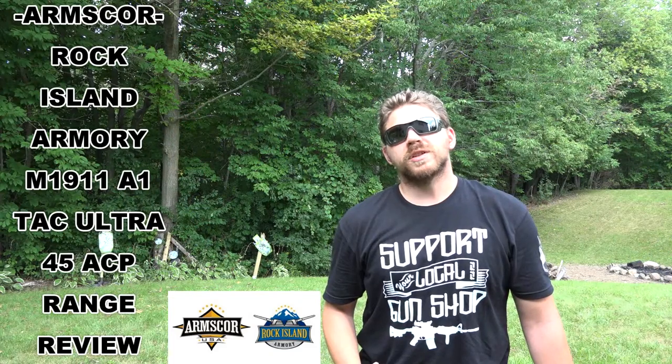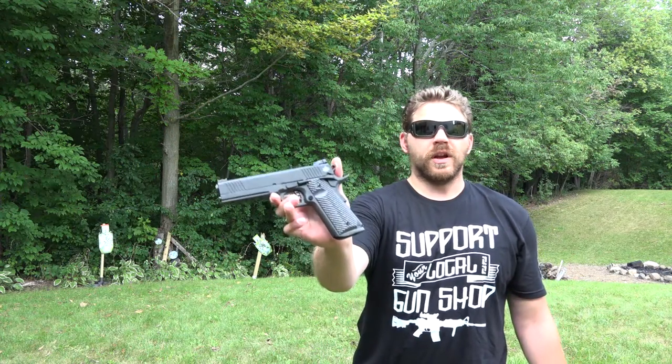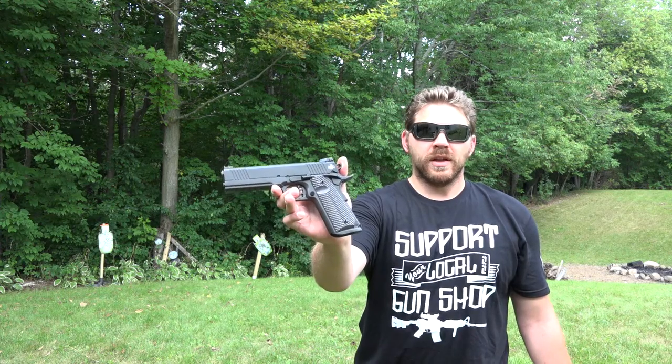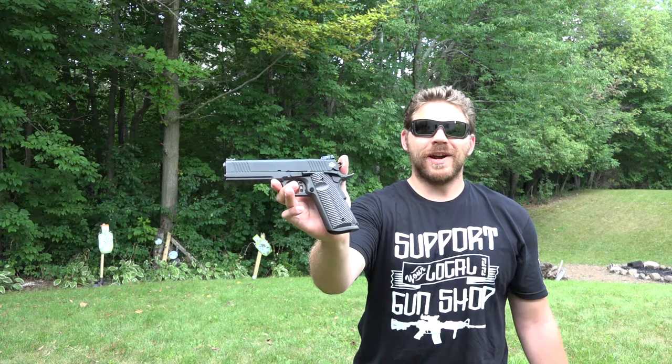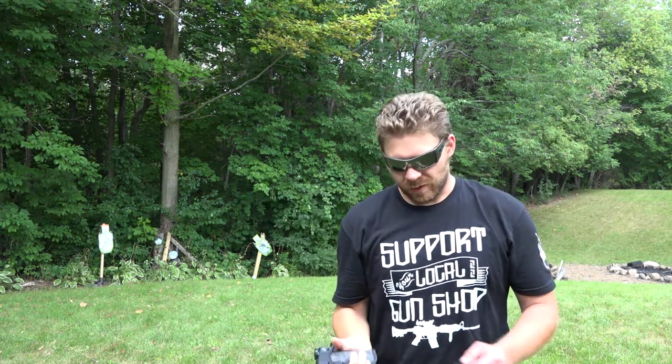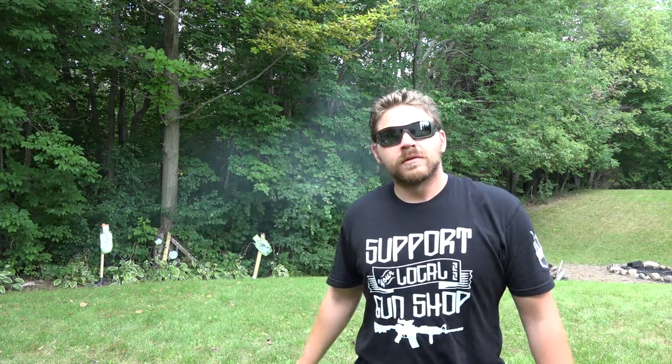Hey everybody, Patrick here from One Shot Kill It Media. Today we're going to be doing a quick range review of the Arms Core Rock Island Armory M1911A1 FS Tac Ultra. Let's go ahead and get started — it's going to be pretty awesome.